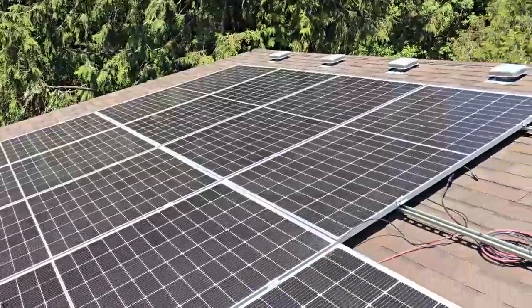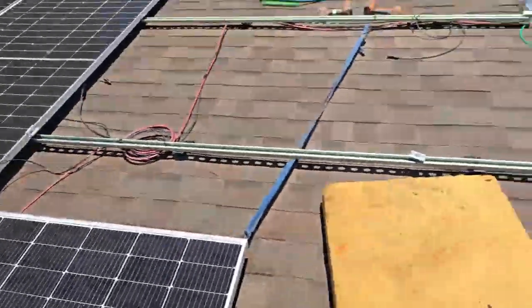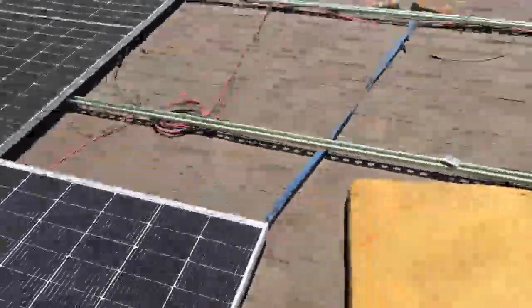Okay, so we're hanging panels. What we found, since we're on about a 6/12 pitch, is I'm using just a strap here to hold this corner of the bottom one so they don't slide down the roof. Works really well.